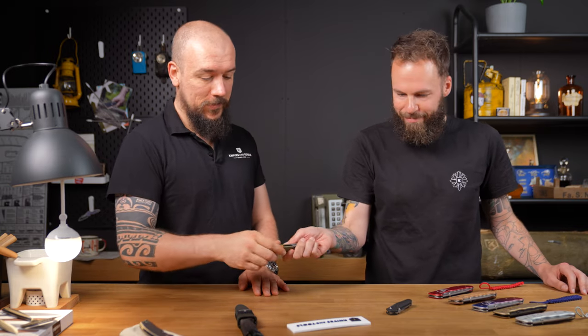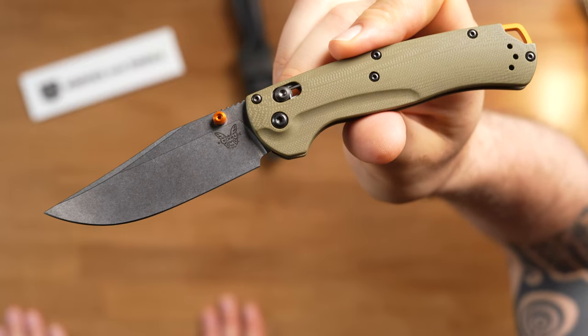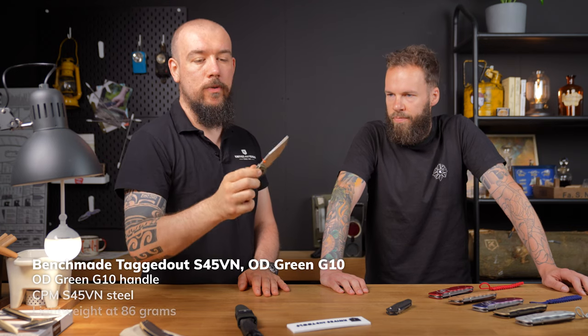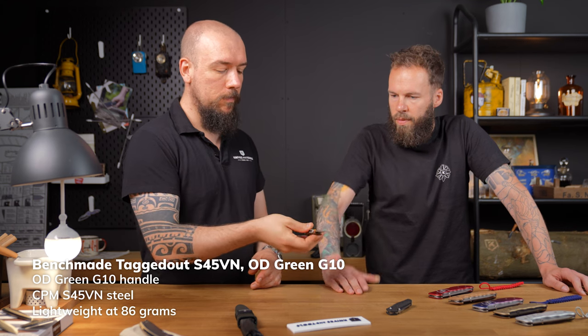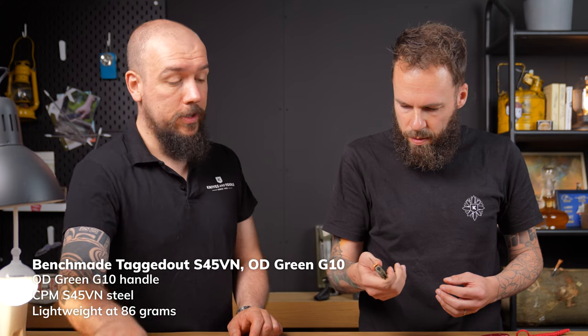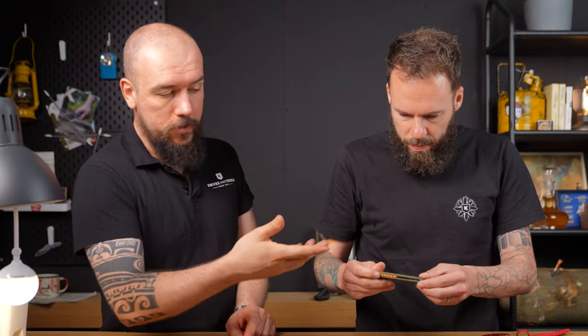Let's hop over to Benchmade. This is the Benchmade Tagged Out. We had the nice bright orange version a while back. This one is just as light as the orange version, but with a bit more of a discreet color. It's really lightweight — weight-wise, you could probably fit like three of those into one of these. So that's just a color variation of one we already had.